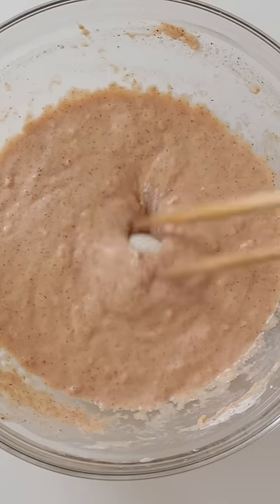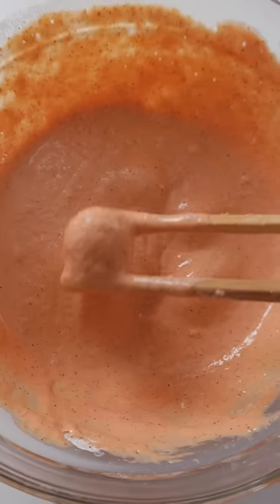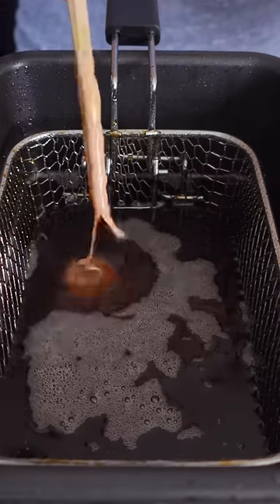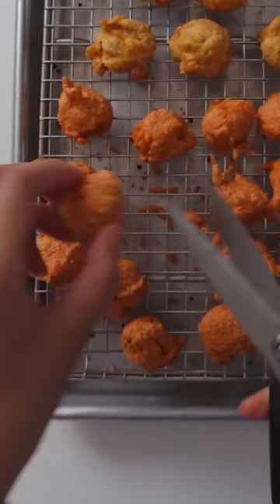Inside these fried orange balls are quail eggs. There's a larger version made with chicken egg, but I love the quail egg version. The yolks are small, soft, and creamy. For the batter, I added a bouillon cube and a little bit of sugar to boost the flavor.